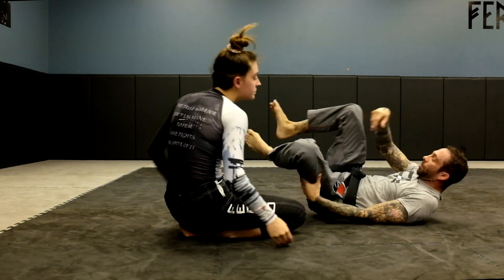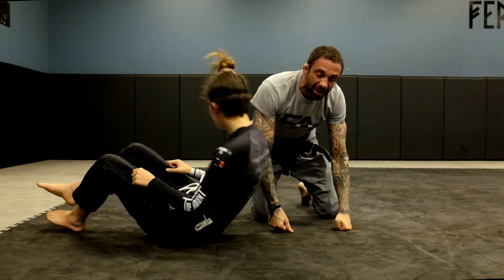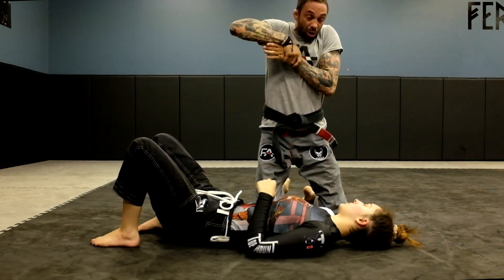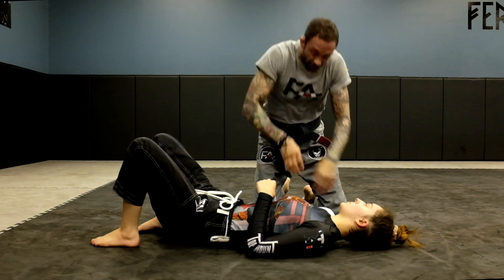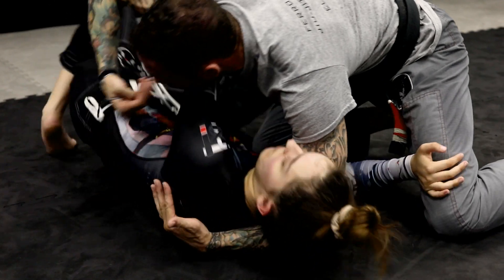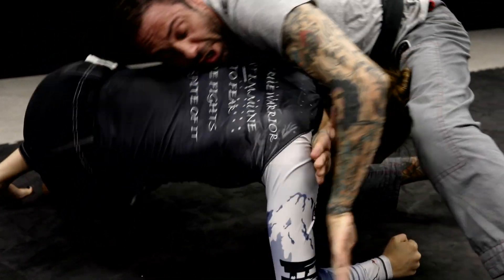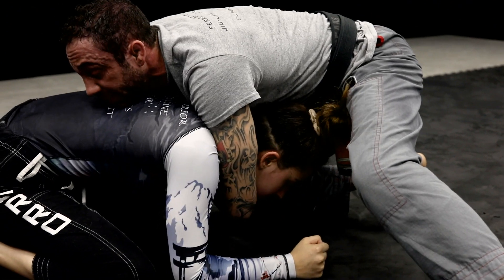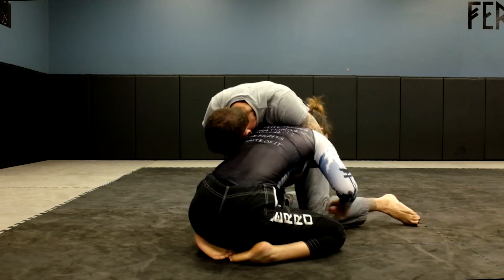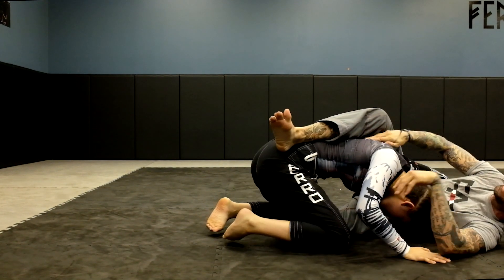We'll do it at a quicker speed now. When I go for the arm-in guillotine from the darce, I have to grab the wrist, pull up, and I can't let go from there. So here we have side control — I start entering the darce, she starts to turtle up, I switch grip and drive on her, grab my wrist, start to come up, left leg in, put pressure on her, then fall back and get a quick tap.